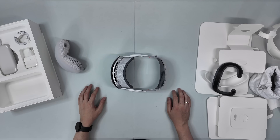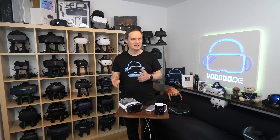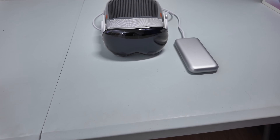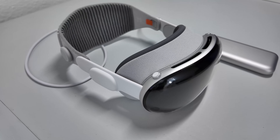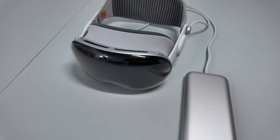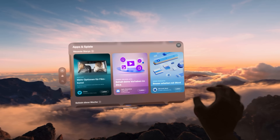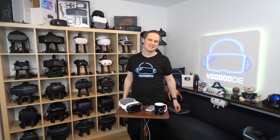Let's see what's new since my last review. Anyone who saw my first video about the Apple Vision Pro from February 2024 knows I was torn — groundbreaking technology, an unbelievable display, but also astronomical price, few native apps, and an ecosystem that was still under construction. The big question was: is this the future or just an expensive developer kit? Today, many months and one major Vision OS 26 update later, we are taking another look. Apple hasn't been sleeping — the software has been massively overhauled.